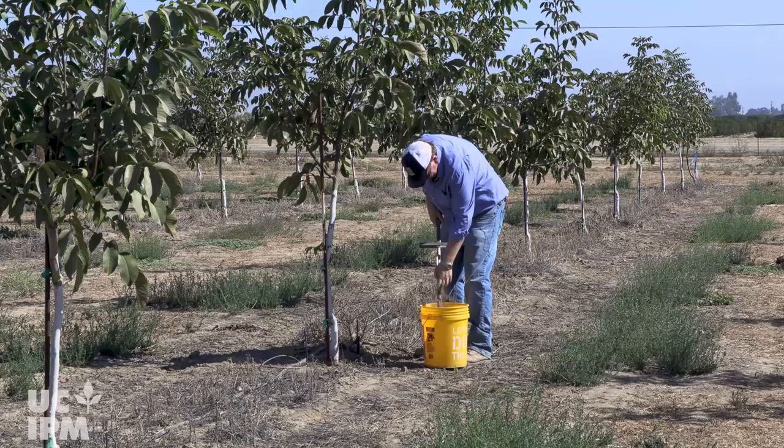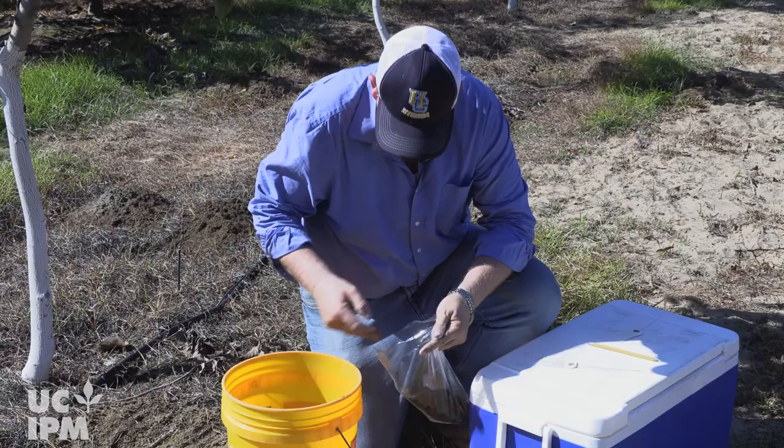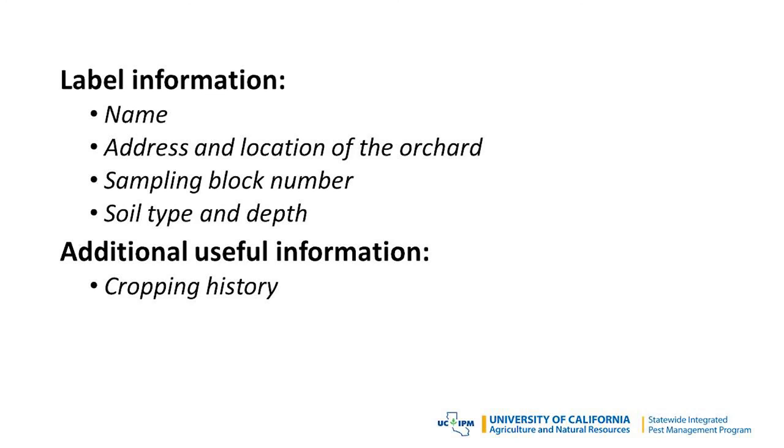Collect at least 5 to 7 subsamples per sampling block, making sure you have at least a quart of soil and root fragments for each composite sample. Mix the soil from the subsamples thoroughly in a bucket and place this composite sample in a sealed one-quart plastic bag. Attach a label to each bag with your name, address and location of the orchard, sampling block number, soil type and depth.